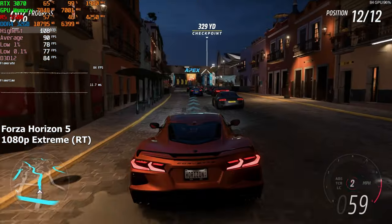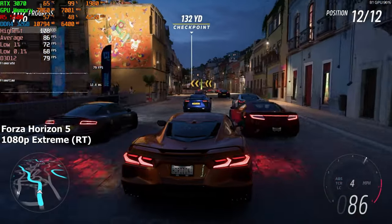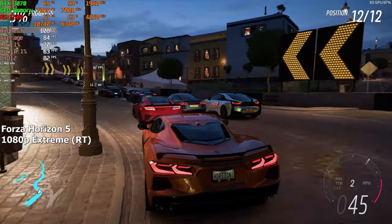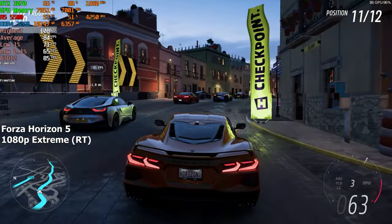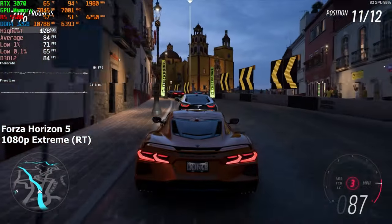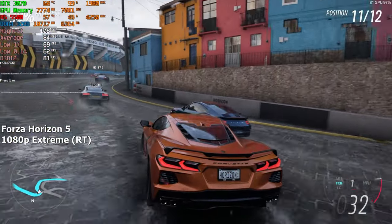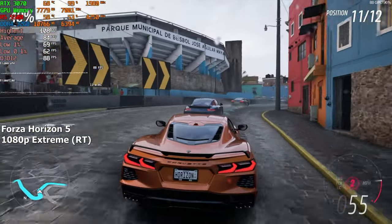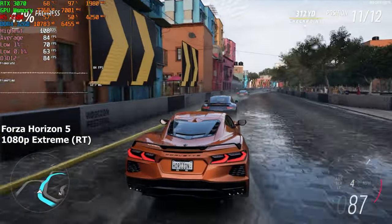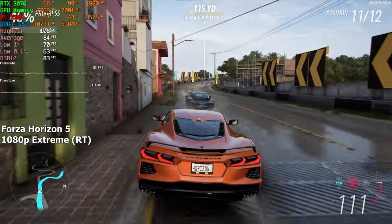Forza Horizon 5. Here I was pretty certain that I wouldn't be able to run this game on the extreme settings with extreme ray tracing. But apparently, this system is more than capable of running it at 80 plus FPS without any sort of upscaling at 1080p resolution. I kinda expected a few stutters, considering that we only have 8GB of VRAM and we have everything maxed out. But I guess the game is pretty well optimized, so that won't be an issue for us today. In the end, we achieved 84 FPS in this built-in benchmark.